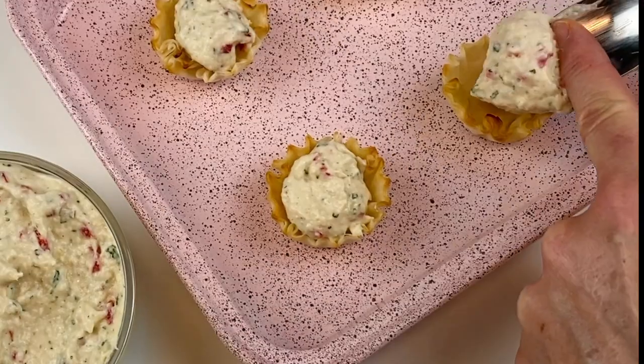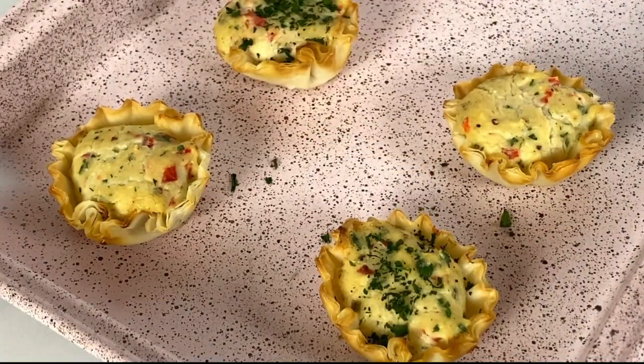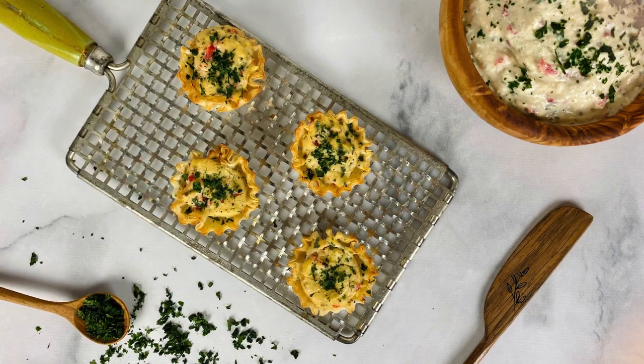You can also enjoy this crab dip hot — it makes the perfect mini appetizers. We added a scoop of the crab dip to phyllo dough cups and baked them at 400 degrees Fahrenheit for 10 to 12 minutes. We know you'll love this crab dip whether you enjoy it cold or hot.